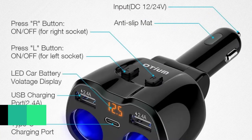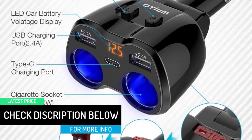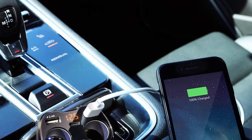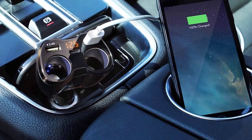The Oceum adapter also comprises an LED display. Once the car's power is on, you can monitor your car battery conveniently. In conclusion, the adapter is also very compact in design.